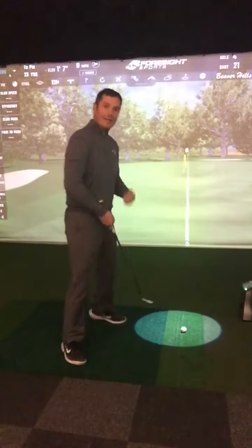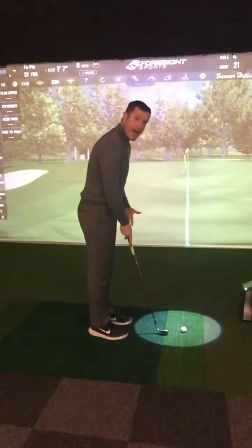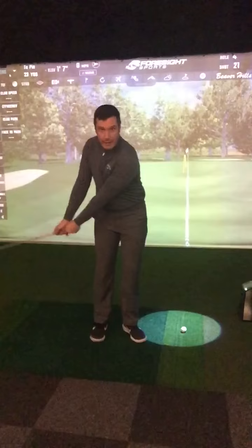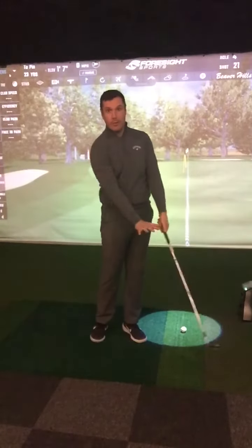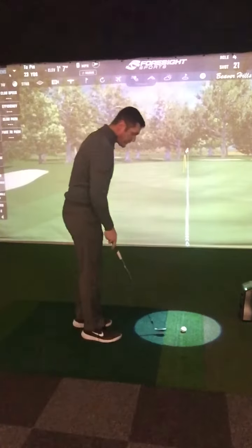I'm going to move my weight slightly in front of the ball, making sure that I hit the ball first and the turf afterwards, but not overdoing it. And then finally I'm going to make a move that's like an elongated putting stroke, where I feel like I'm keeping my wrists out of the stroke and keeping the club working as shallow to the ground as possible for as long as possible.